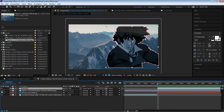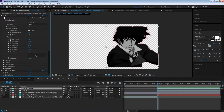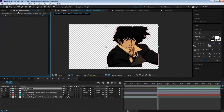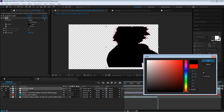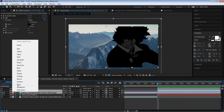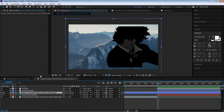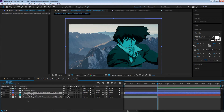The easiest way to do this is go to our cutout layer and make a copy. Let's call this 'cutout mask.' Go back to the black and white and cartoon effects and delete them. Go to Effect, Generate, Fill — fill it with black, and this will be a mask for us. Move it down and color code these two layers blue. We're going to use a track matte — Alpha Inverted Matte. If you don't see the track matte, click on this icon to enable it.